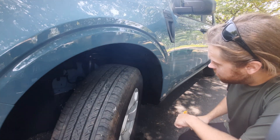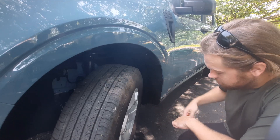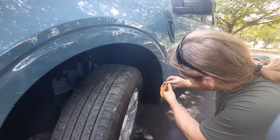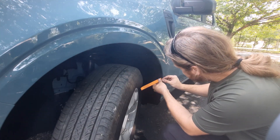The first thing you're going to want to do is you have one, two, three of these little pop-in tabs. Get your pry tool — you're going to need to pry up all three of those tabs.